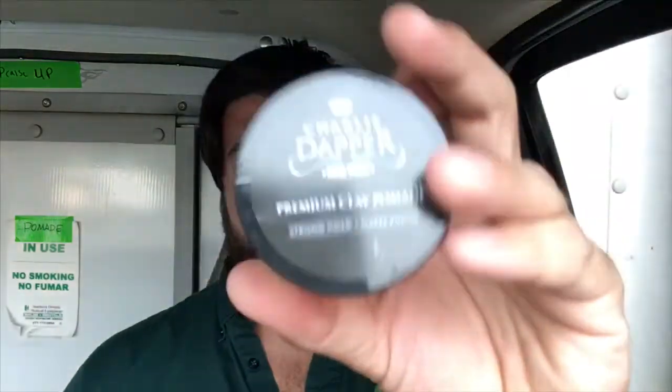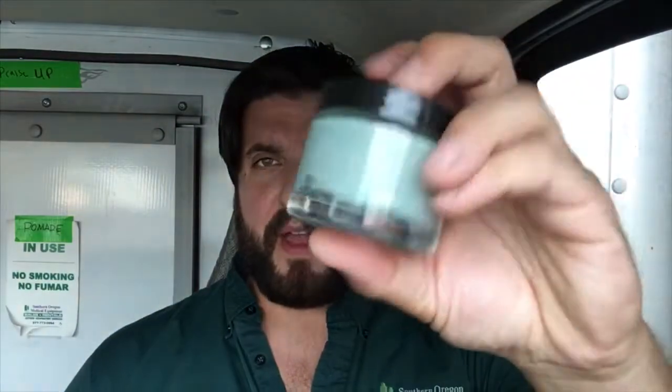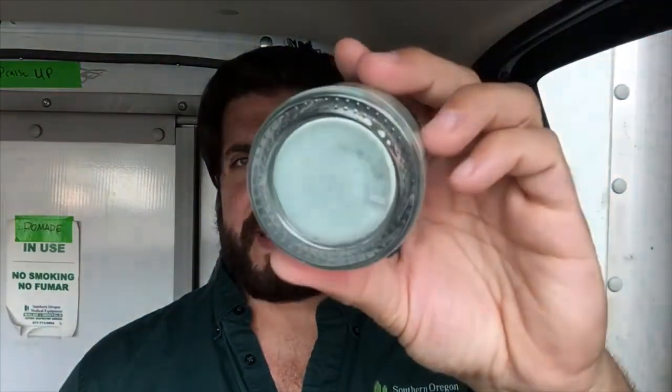First and foremost, much like the other product, I'm impressed with the way it looks. I didn't mention this in the other review, but the ingredients aren't on the jar — if you want to know what they are, you'll have to go to the website, where they are listed. I did check.